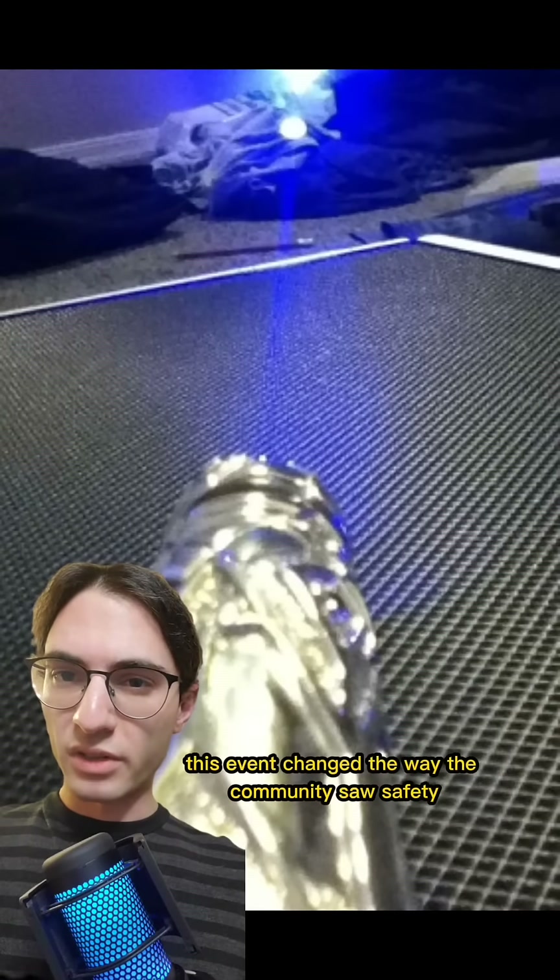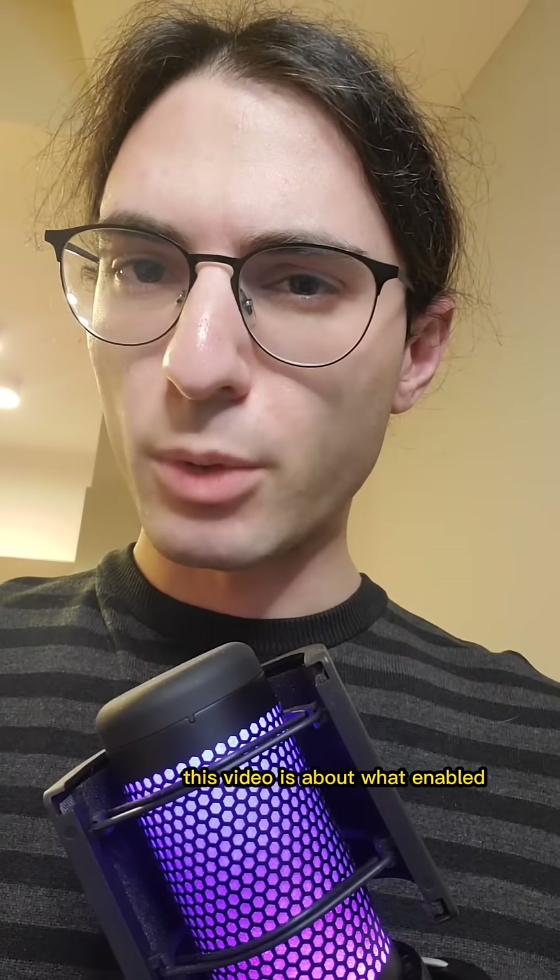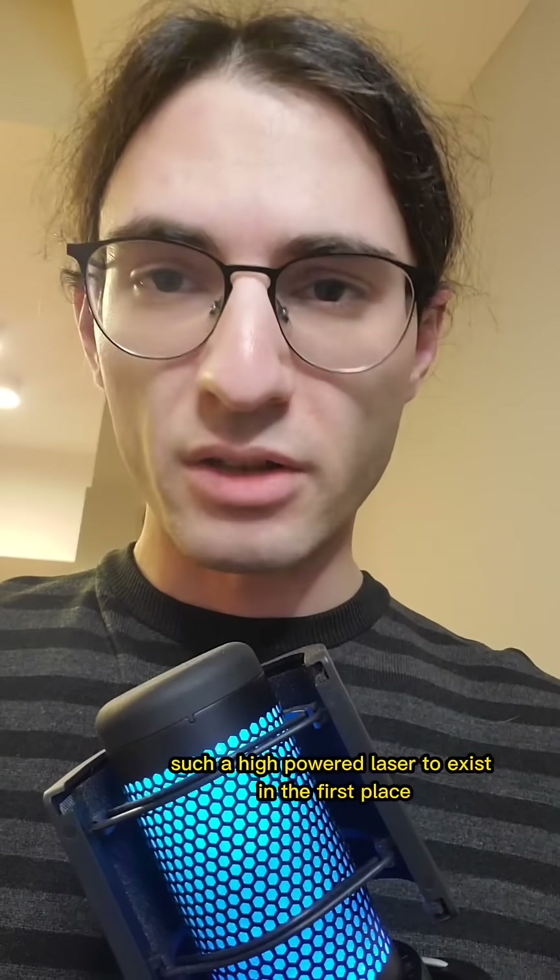This event changed the way the community saw safety. But that's not what this video is about. This video is about what enabled such a high-powered laser to exist in the first place.